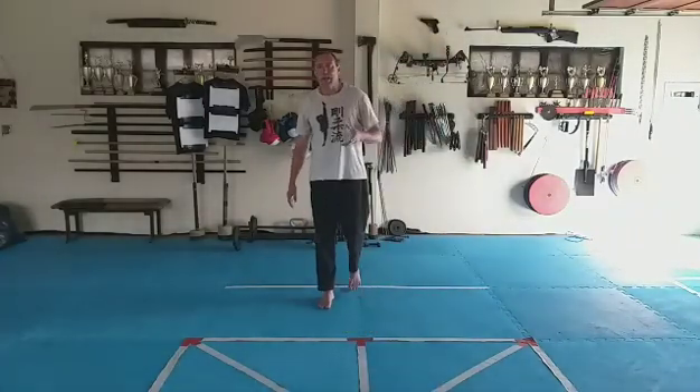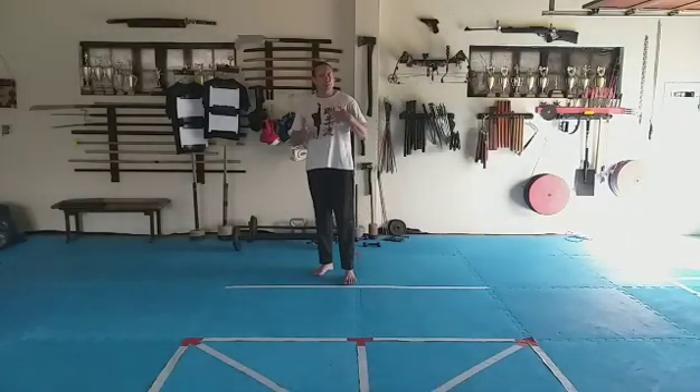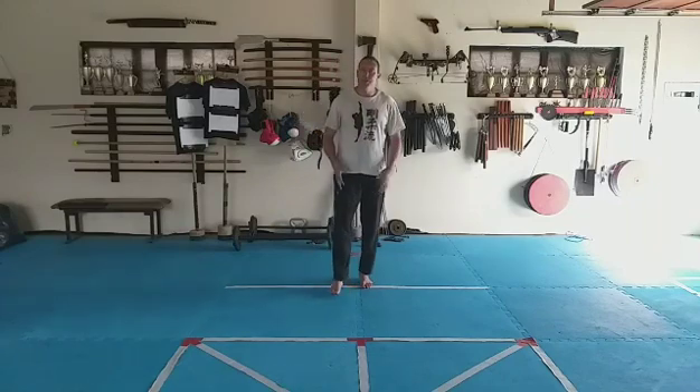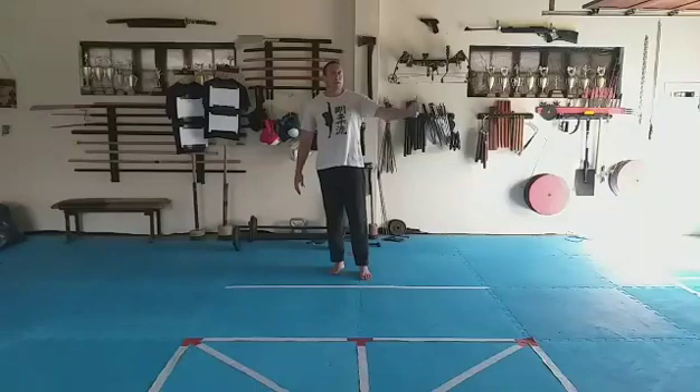Give that a go. Practice. Don't think too much about the bunkai behind it or the self-defense aspect for now — just try to get the movement right. Later on, we can look at the applications when we do Saifa kata.